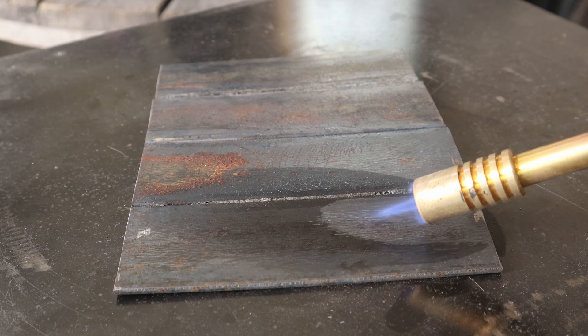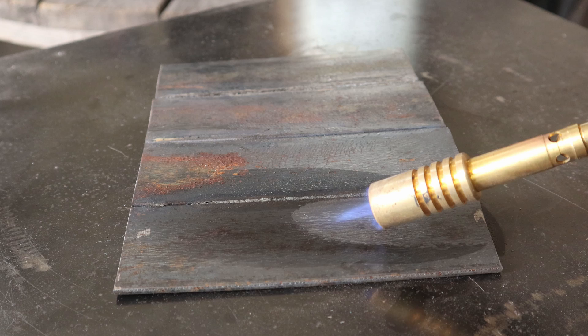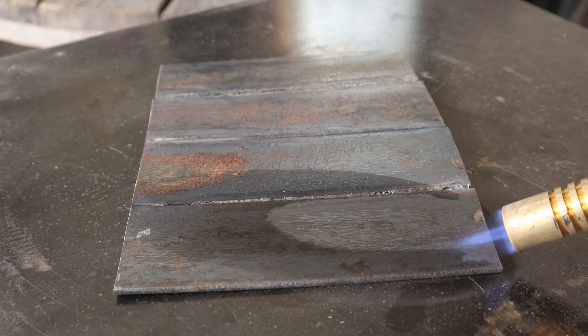You can see that moisture getting pulled out of the steel. That's not coming from the flame — that was water that was in the steel that's getting expelled.